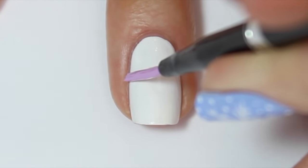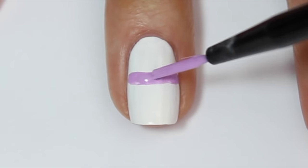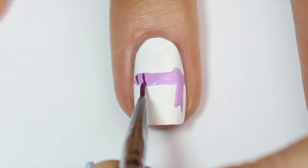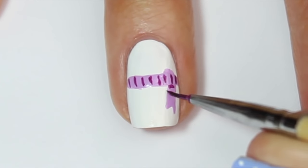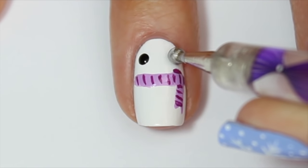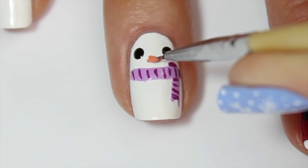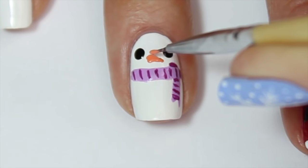The next design I'm going to show you is a snowman. Starting off with a white base, I'm coming in with a pastel purple and a nail art brush and painting a slightly curved thick line across the top third of the nail to be the snowman's scarf. I'm then coming in with a very fine nail art brush and a darker shade of purple and adding some thin stripes to the scarf. I'm then adding two beady eyes with a black polish and a medium sized dotting tool, and lastly coming in with a fine nail art brush and some orange polish and adding a little triangle below the eyes to be our carrot nose.